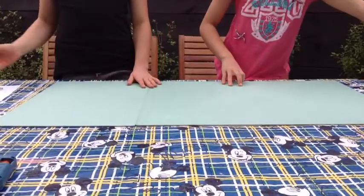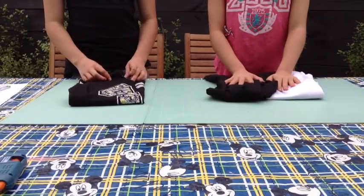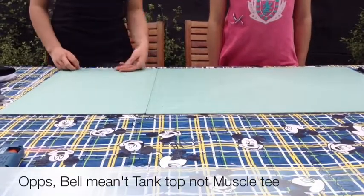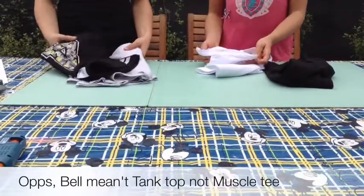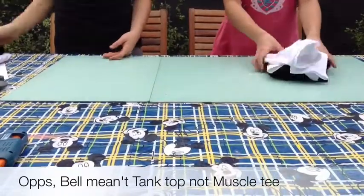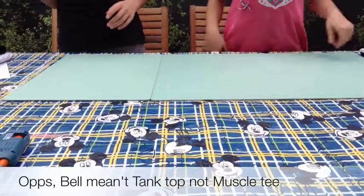We're going to be doing the tops first. I will be doing the slip back and the muscle tee, and I will be doing the tied-up tank and the fringe top.